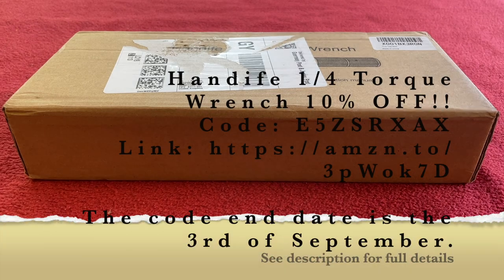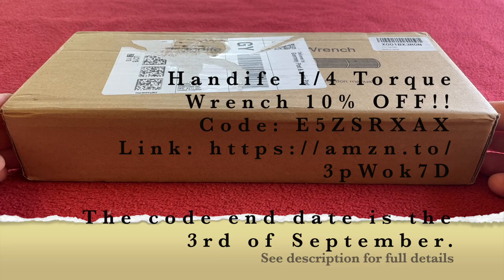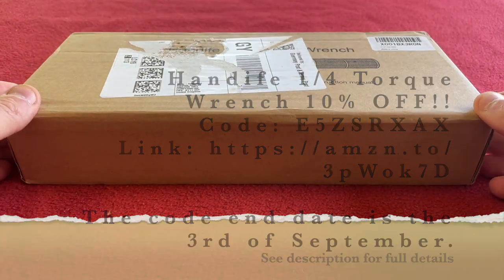Hello everyone. Before we start, a disclosure here. This product has been sent to me for free to review, but I can say what I like about it.